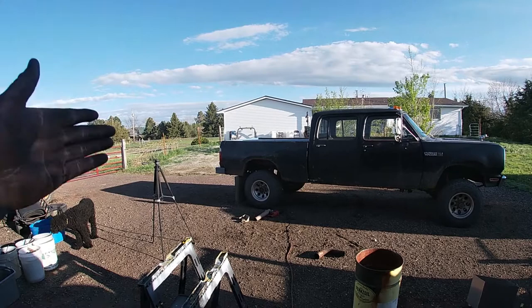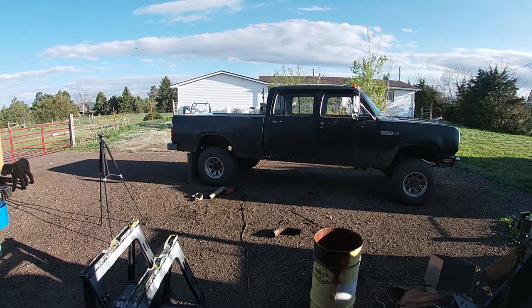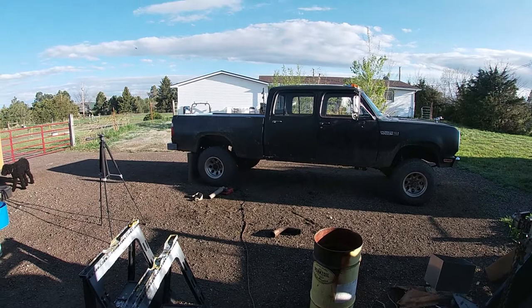Yeah, I'm happy with it. That should work for now — this is definitely not the final rendition of the old crew cab, but it'll work for now. Till next time.